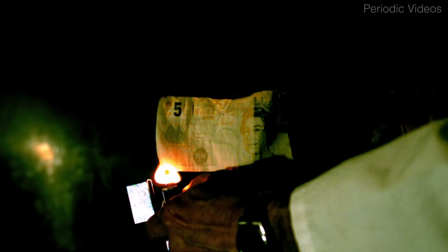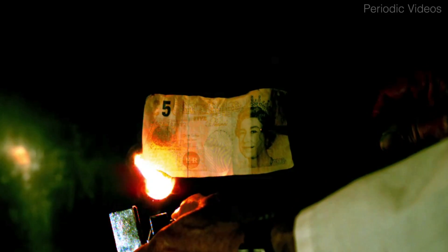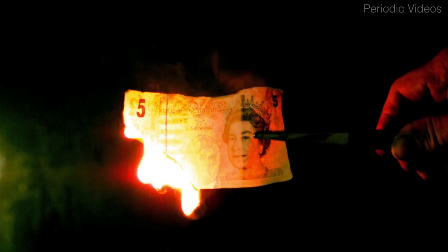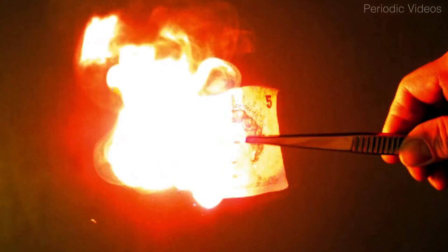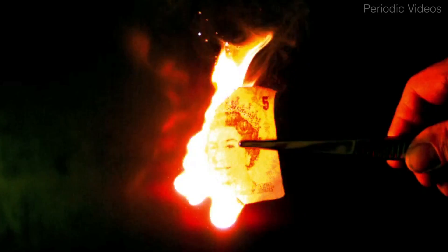It went with a real whoosh, and what was particularly interesting is that it burned without any ash at all — it just disappeared. The reason for this is that with the NO₂ groups, you have enough oxygen in the note to make it burn to completion. So we have a really nice farewell for the old paper banknote: it just disappears into thin air.